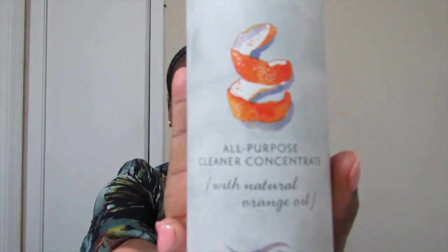Next we have the all-purpose cleaner. The all-purpose cleaner replaces up to 30 cleaners, non-toxic, phosphate-free, and it's made with natural orange oil. It smells great, so I just know that when I'm using it to clean it's going to disinfect. It's going to do what it's supposed to do, so I'm going to love using this product.